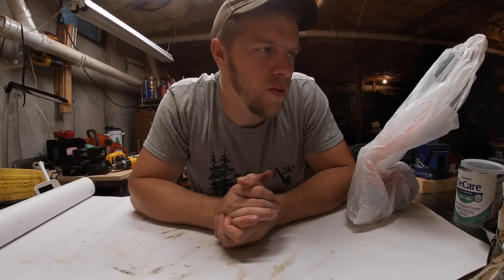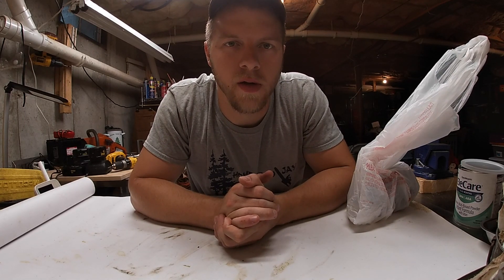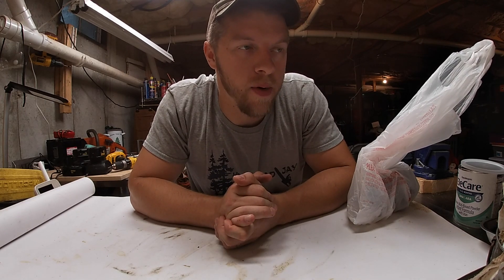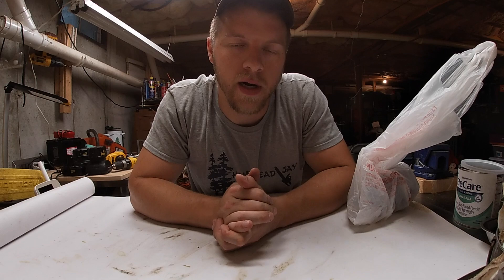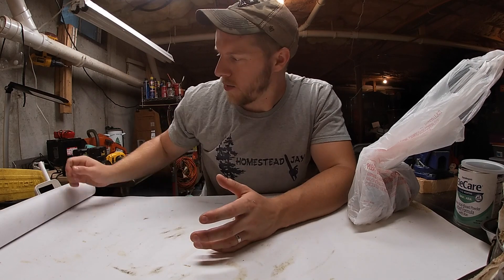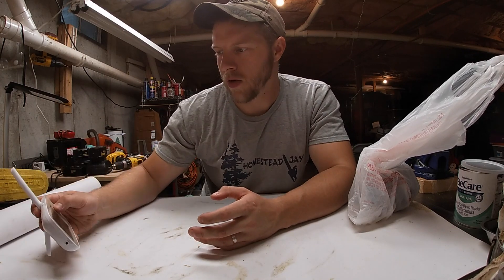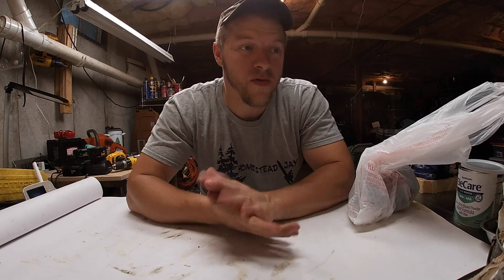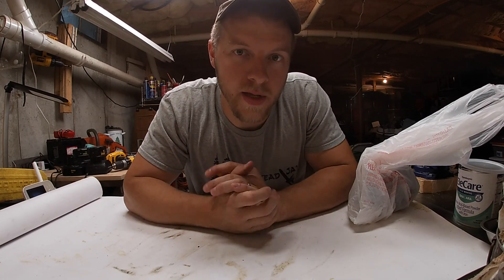Welcome back to the channel. We got an interesting video today. I went to a motorcycle swap meet yesterday, Sunday, at New England Dragway over in Epping, New Hampshire. I went with my neighbor — it was fun, a good time. I like to see all the old nostalgic parts and stuff kicking around.